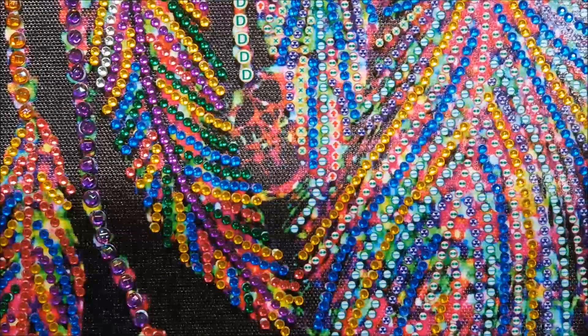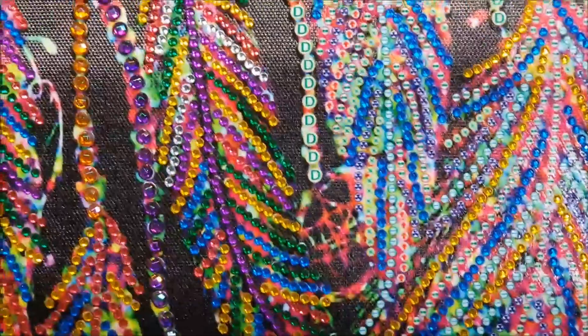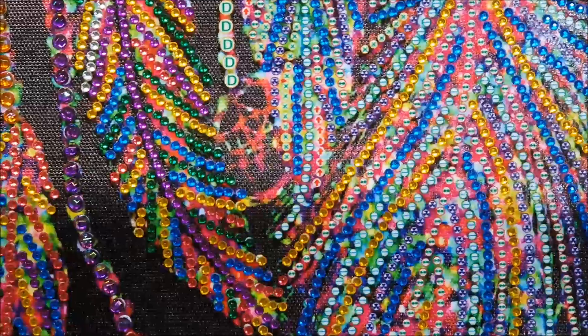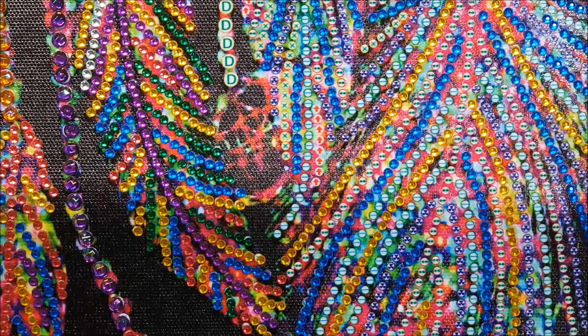Welcome back to my channel, my name is Jessica from Jessica's Craft Time. Today we're going to do our whip and chat — whip means work in progress — and I've been working on this dream catcher canvas. I purchased it from shoalhavendiamonddots.com.au, which is a New South Wales business south of Sydney.